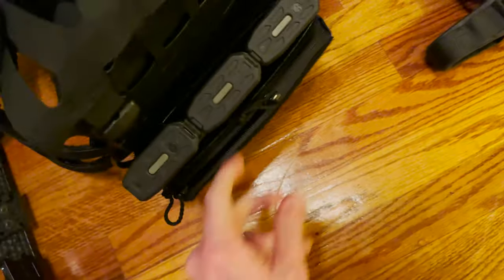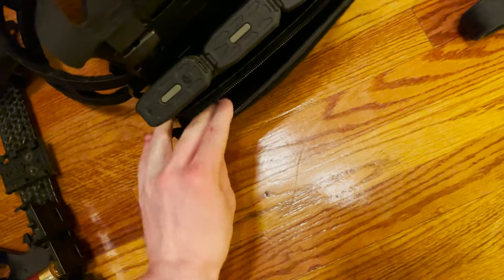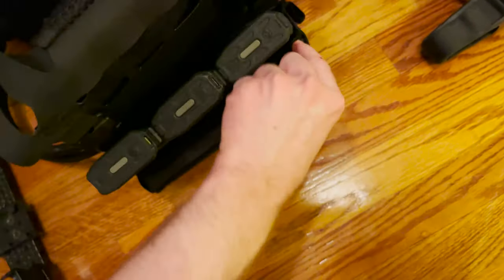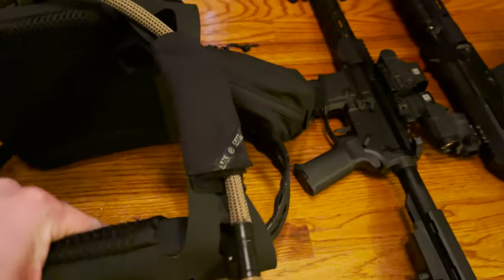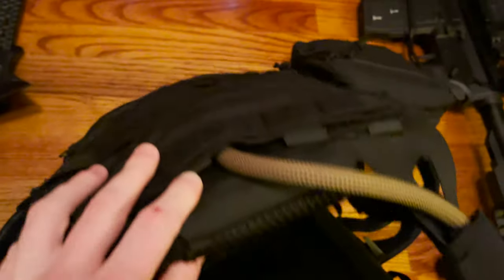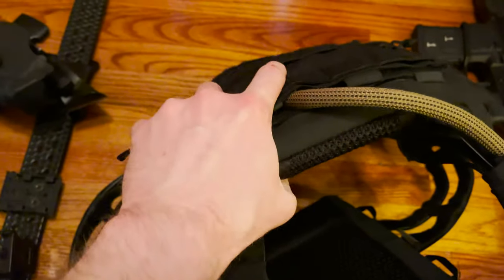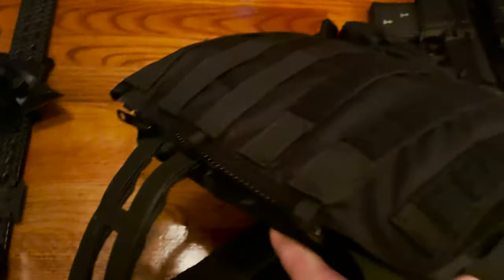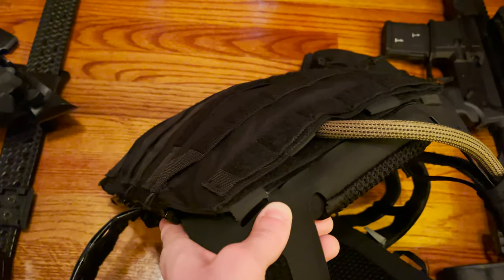Those do go in really easily. Up front I've also got this AXL insert — you can put whatever you want in there: snacks, a Leatherman, a knife, a flashlight, whatever suits your fancy. This is attached to my Source water bag, which is in this CRY pouch back here. I've got some auxiliary medical stuff in here — some extra chest seals, that sort of thing.